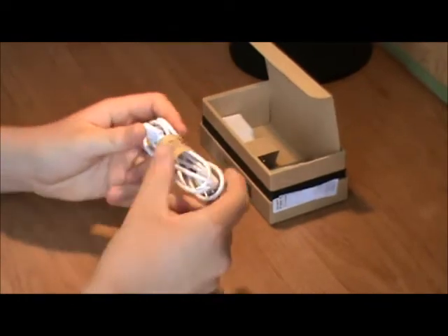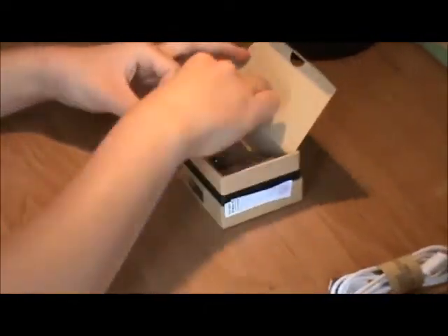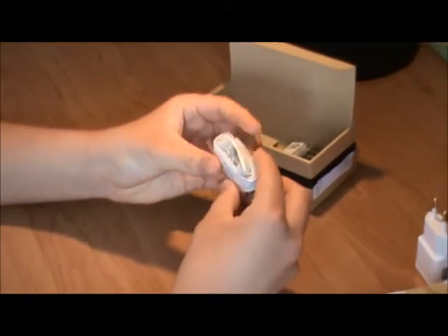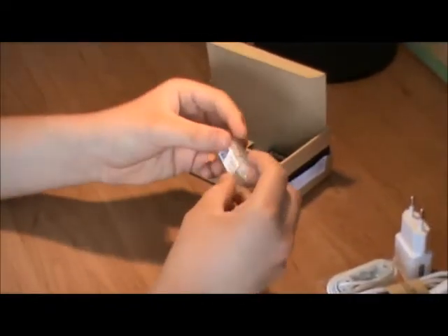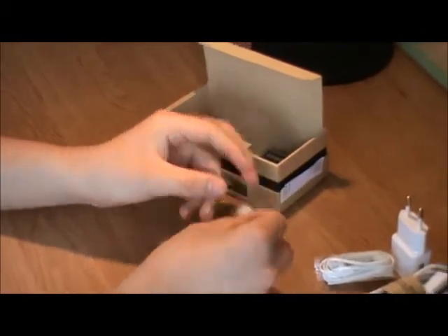Then we have our micro USB cable for data transfer and syncing, we have our wall adapter with a USB port, then we have our pair of headphones with a removable tip, volume rocker, and play and pause button — along with removable earbud tips in different sizes.